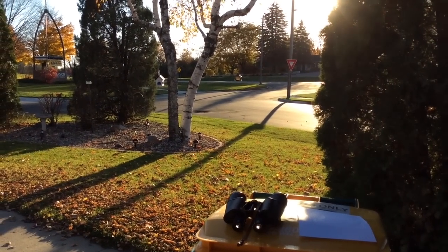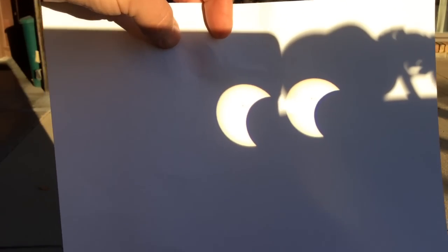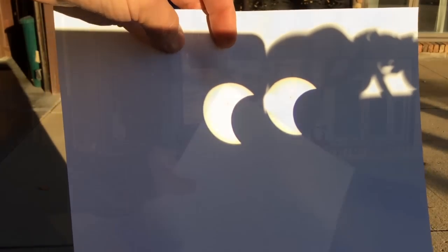It might be kind of hard to tell on the camera, but the sun is looking kind of dim. You'll notice the moon appears as a dark shadow coming across the sun right now.